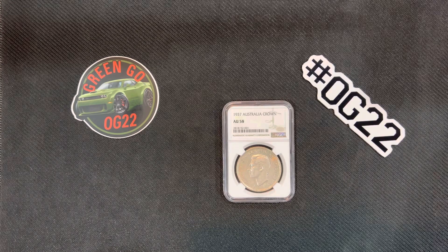What's up everyone? Green goes back with another one for you. This one isn't a high grade, it's not necessarily special. However, it's just really cool. So I saw it, I thought, why not?